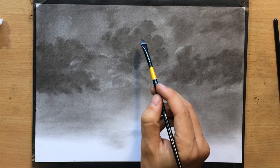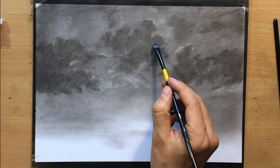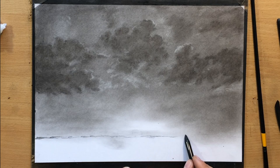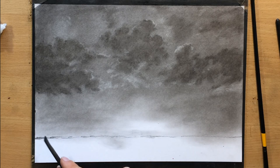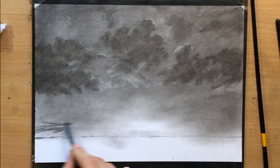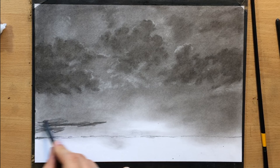Every now and then I just wipe my brush — you can wipe it on your hand, a paper towel, or your t-shirt. When you clean it, it can lift up more charcoal, so it's basically like a light eraser. I went over the horizon line one more time to define it a bit better, and now I'm going to add some lower hanging clouds — I need more clouds in the lower part of the scene.